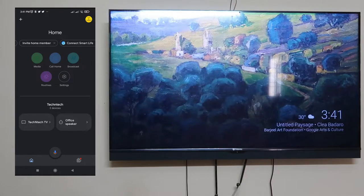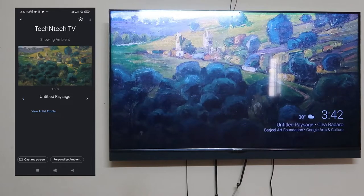Once you've done that, open the Google Home application and your smart TV will be automatically listed. Click on your smart TV, and at the bottom you will see options: 'Open Remote,' 'Cast My Screen,' and 'Personalize Ambient.'